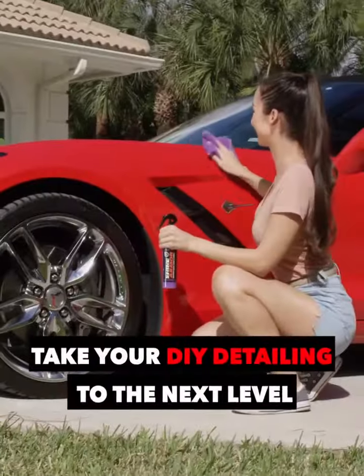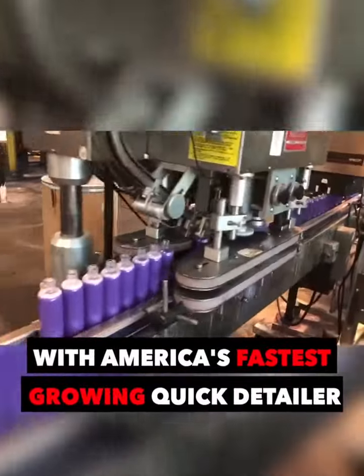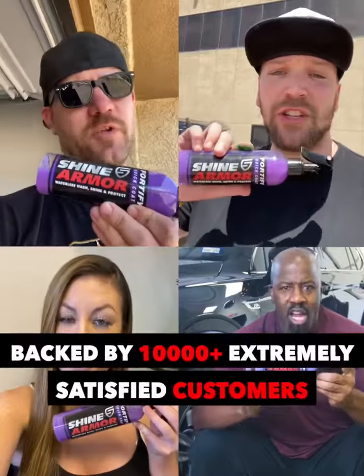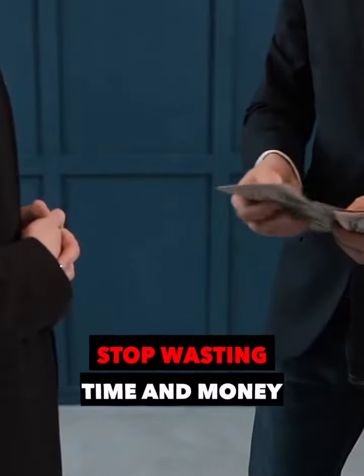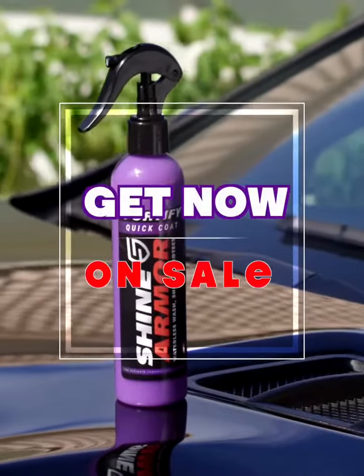Take your DIY detailing to the next level with America's fastest-growing quick detailer. Backed by 10,000-plus extremely satisfied customers. Stop wasting time and money, and get some now while it's on sale.